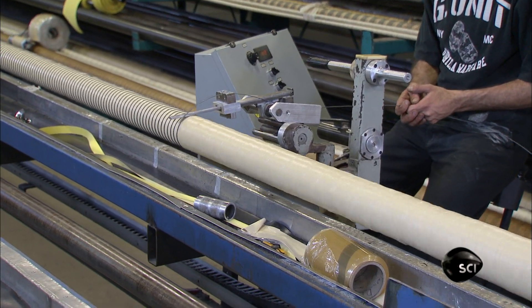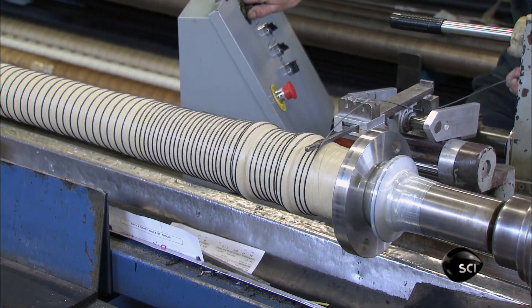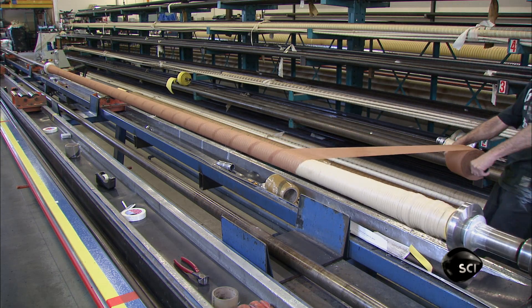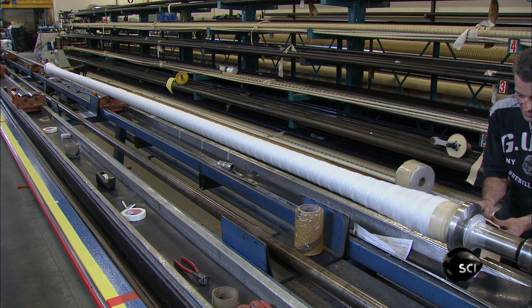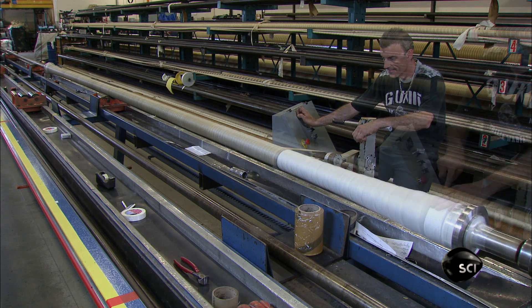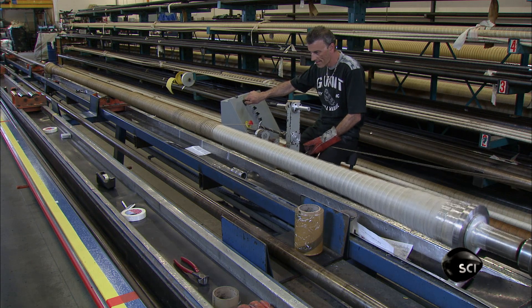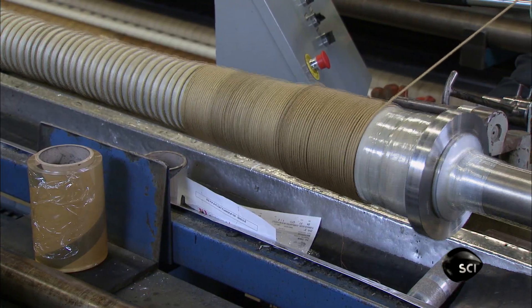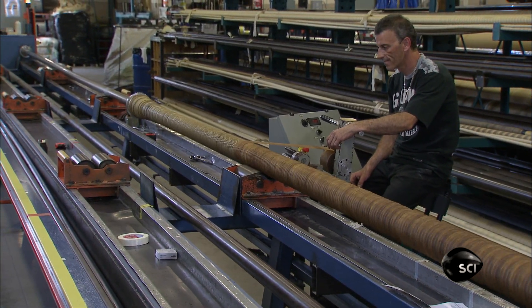He wraps a carbon steel wire around the hose, which will prevent kinking and keep the hose from collapsing under vacuum pressure. Another layer of fabric makes the hose more pliable, and the exterior of the hose is covered with fire-resistant textile tape. He then wraps the hose tightly with wet nylon tape, which will later shrink and compress all the materials together.